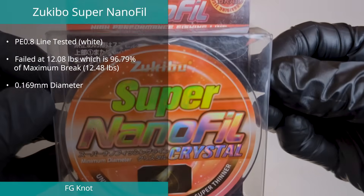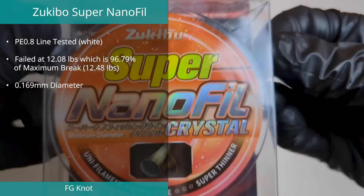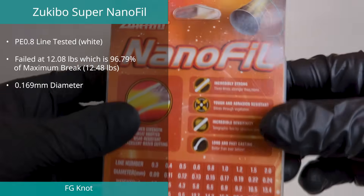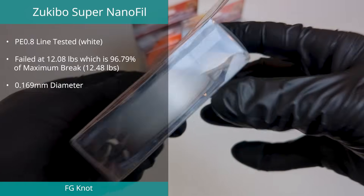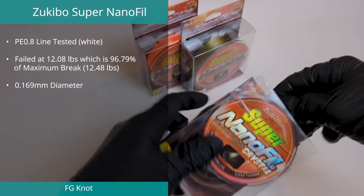Following on from third in the abrasion test, the Super Nanofill line from Zoukibo also achieved second place in the FG knot test. When tied in an FG knot, it broke at 12.08 pounds, which works out to 96.79% of its ultimate strength of 12.48 pounds. The green version of this line also topped our tensile strength test.